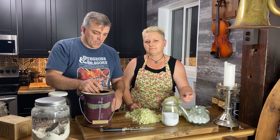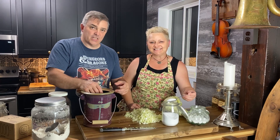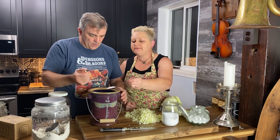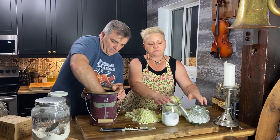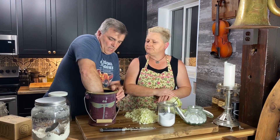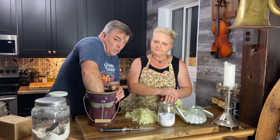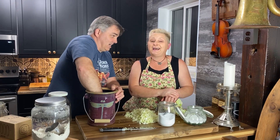Unlike a lot of other ferments where you create a liquid brine separately, the cabbage self-brines — the salt draws the liquid out of the cabbage itself. That's the best way to put it. I'm going to add another tablespoon of salt — so far that's two tablespoons. We use a coarse salt, something between fine-grain and pickling salt.